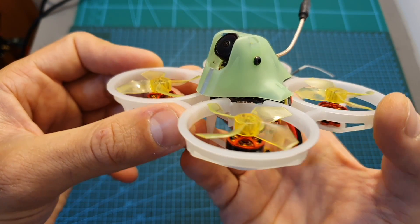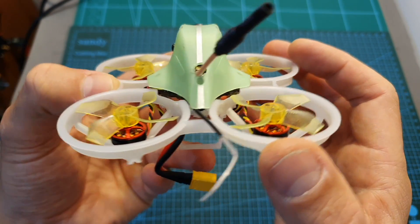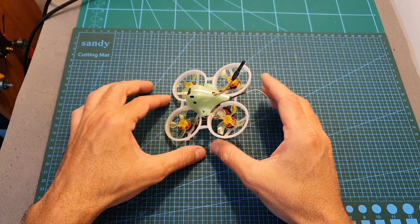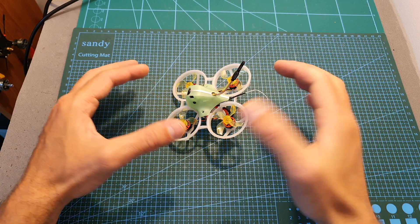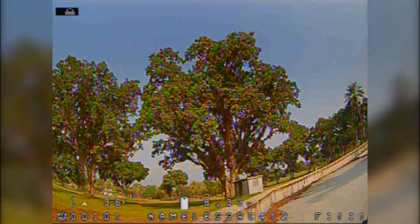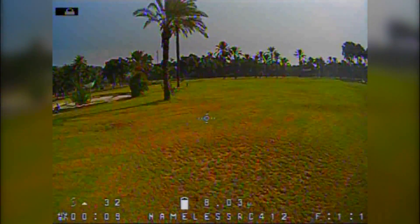Everything is now assembled and I'm going to leave you with some flight footage of this reborn TinyFrog 75X. I hope you enjoy the rest of the video, and as always, if you have any questions feel free to ask them in the comments below. Don't forget to leave a thumbs up if you liked this video, and consider subscribing and hitting the notification bell if you're not already. See you in the next video — goodbye!